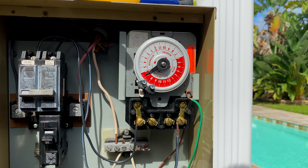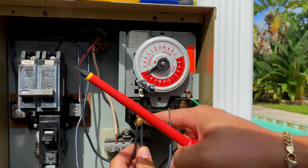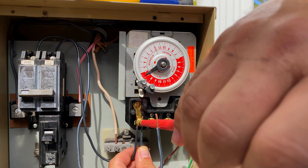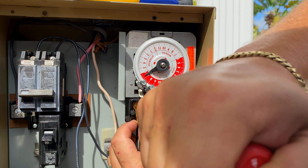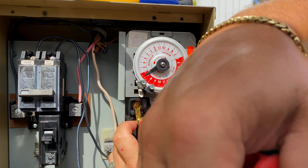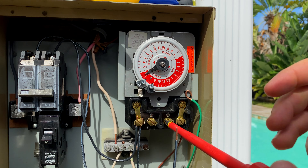We're also going to hook in the pool pump on the line, because we're dealing with a variable speed pump and a salt system. We want to make sure the variable speed pump has power 24/7. Make sure the insulation doesn't get pulled underneath the screw, because then it won't be a reliable connection. Tighten it down nice and firm — that's one leg of the pump and the breaker line coming in. Now we're going to do the same over here on position four.